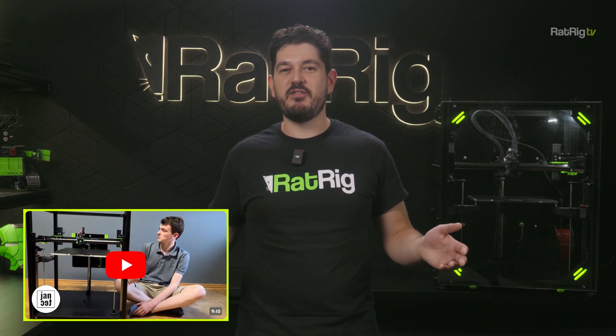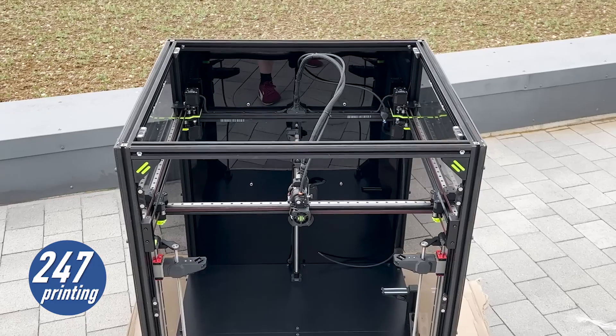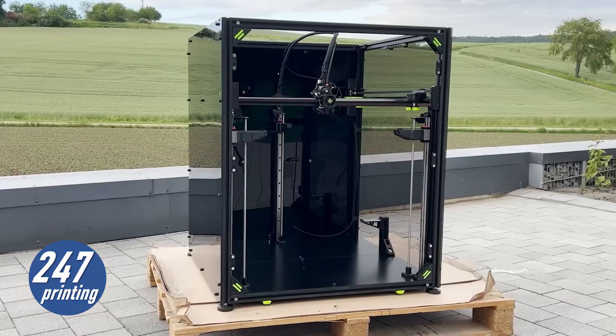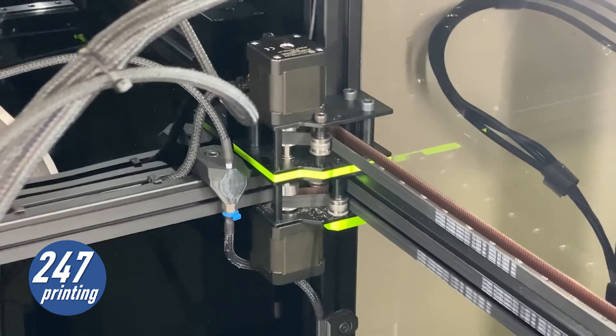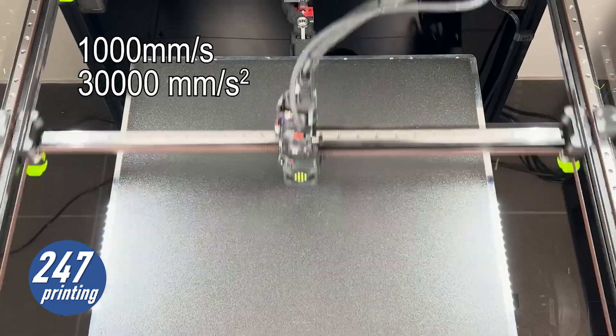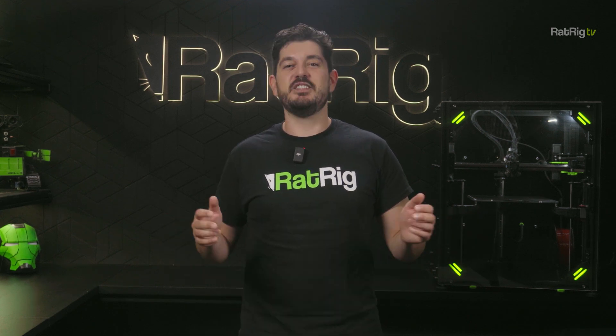Yantec has published the first build video of the vCore 4 kit, and 24x7 Printing posted a super comprehensive review of the massive 500mm vCore 4 we sent him. Links in the description for their content. We've covered a lot about the vCore 4 in the past few videos, but believe it or not there's still so much more we haven't shown yet.